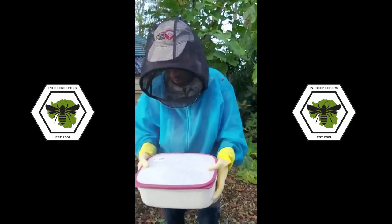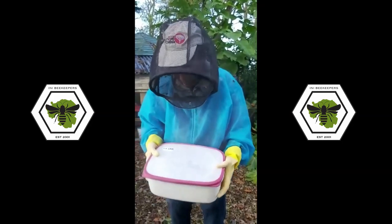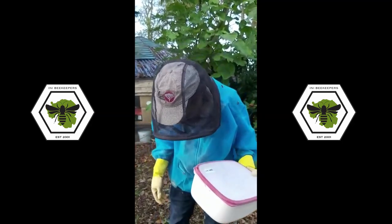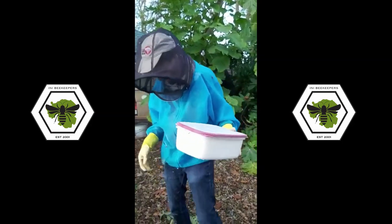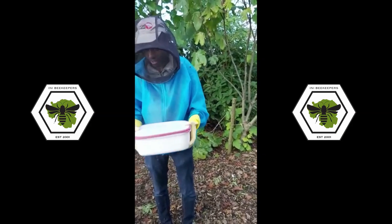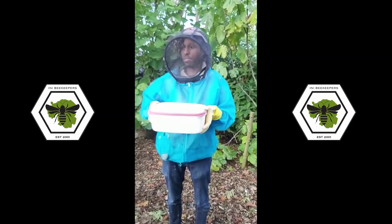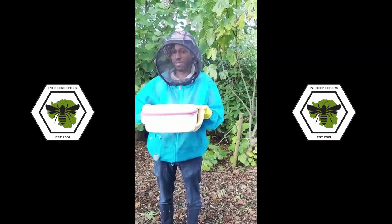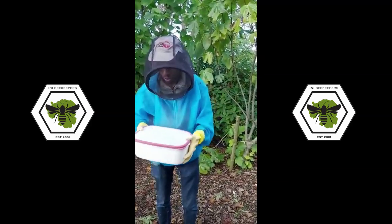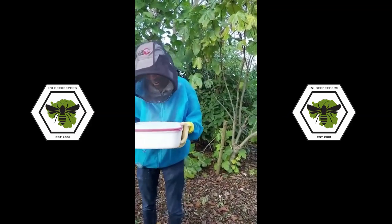And of course when you put these back in the hive they get licked off, and they're probably pretty happy with it. I think I'll try covering myself in powdered sugar and see what my wife does. Not one of us — one of them — have attacked us on a cold day.